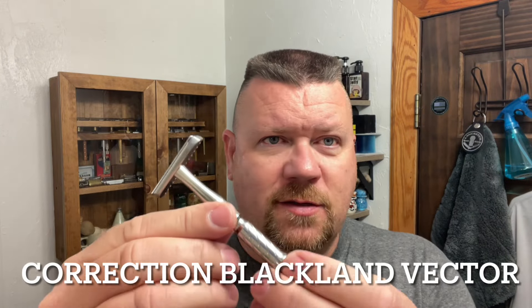I've had a few people request that I do a shave-off or a razor showdown, and it's going to be between this beautiful Shield brass razor and this awesome Blackland Vector.